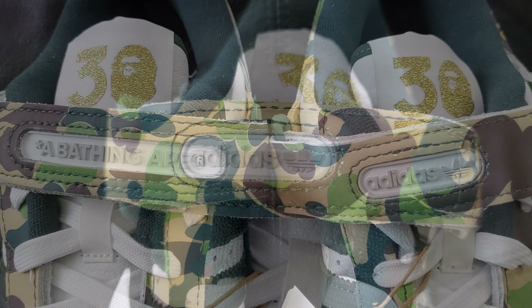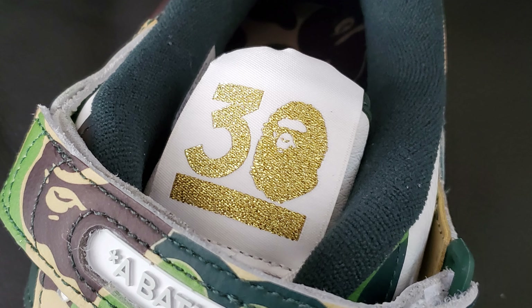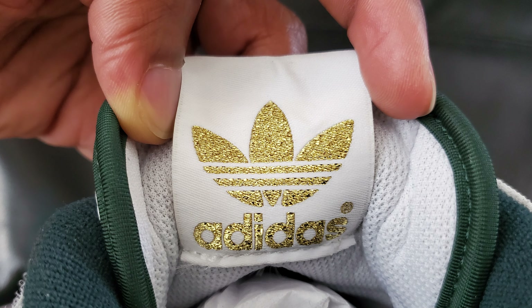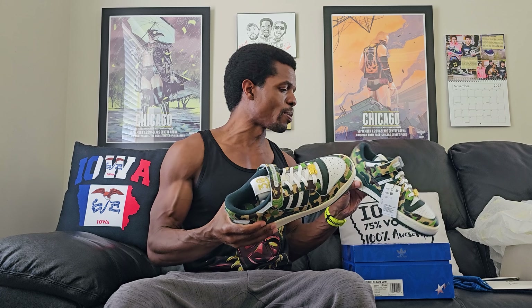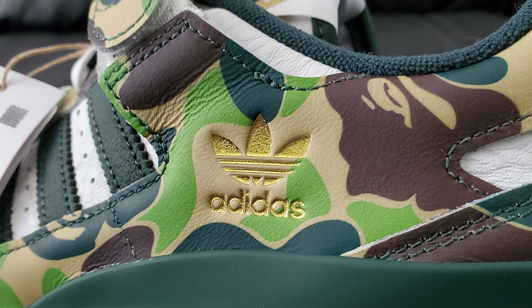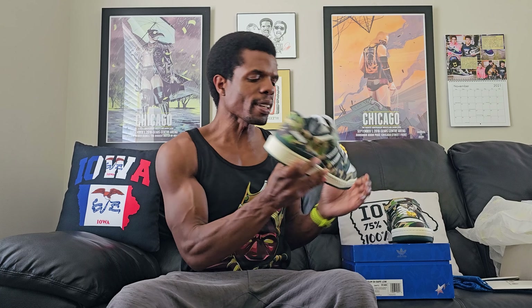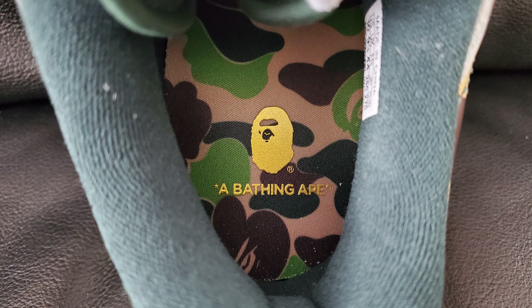Behind and above that, it says '30' at the top as well, same as the dubrae. On the back of that strip, there's a gold Adidas thing — I keep saying Asics, probably because I keep looking at these Asics on the floor. There's a gold Adidas thing going on, which is pretty much the same everywhere else, except over here it switches up — this one has a gold Adidas thing, whereas this one had the ape dude. Looking down on the inside, this one has the Bathing Ape branding and this one has just the Adidas branding.